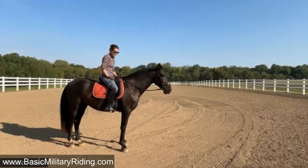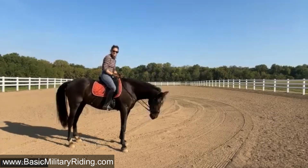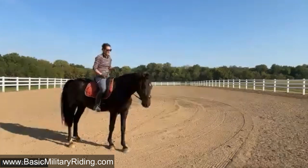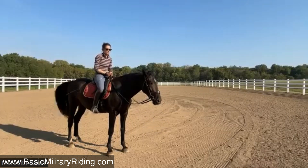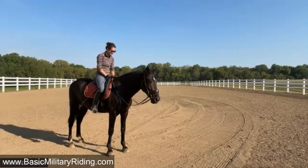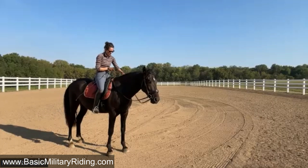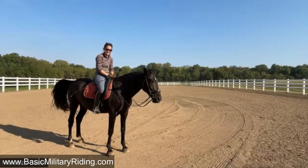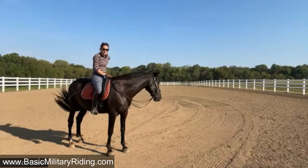Did you do that in trot or canter, or both? Walk and trot. That is an excellent game. How's the walk? His walk is really coming along because now I tell him, 'Oh, that's a really nice walk, Baywood,' or I say, 'I don't like this walk, we're gonna trot.' Good girl!